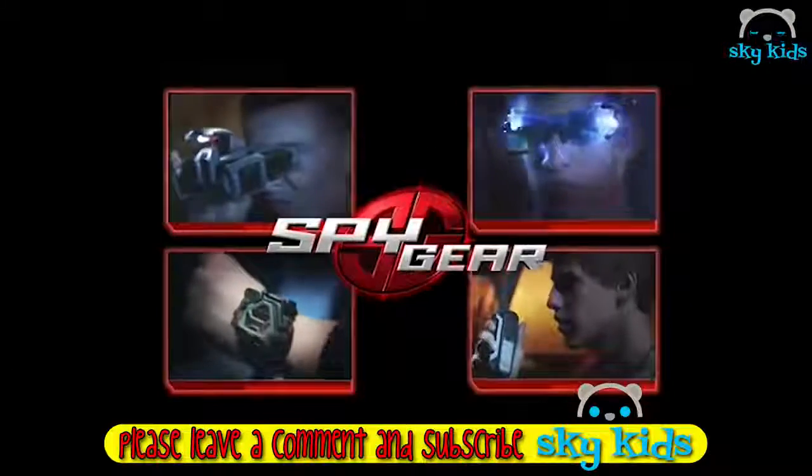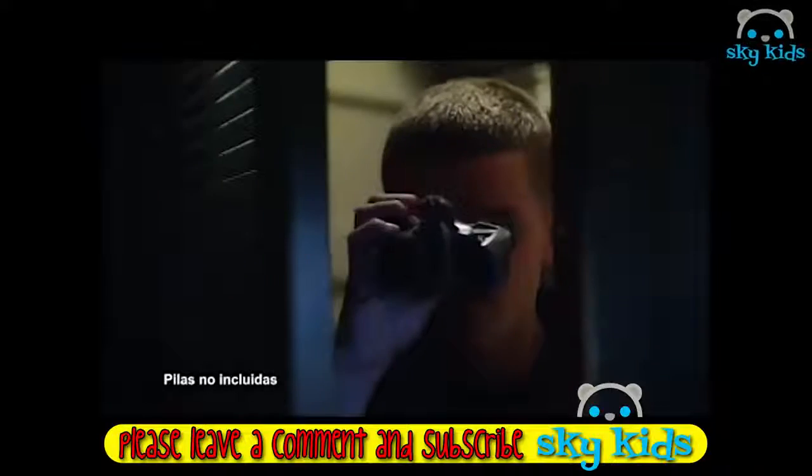Spy Gear, conviértete en un espía profesional. Prismáticos de visión nocturna. Espía a tus enemigos hasta siete metros en oscuridad. Reloj espía ocho en uno. Perfecto para tus misiones más secretas.